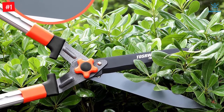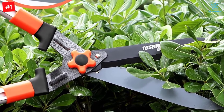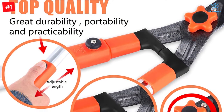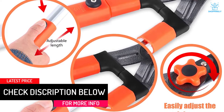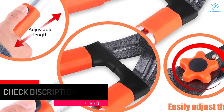Just press the button and you can adjust the length of the scissors handle to your comfortable length. The shortest length is 26 inches and the longest is 34 inches, which is very convenient for shaping shrubs and decorative plants. The handle is made of thick aluminum alloy and rubber, which not only resists pressure but also ensures anti-skid comfort during use.